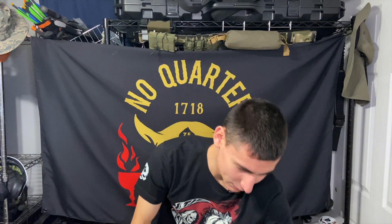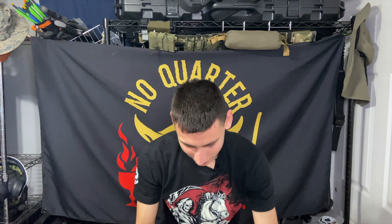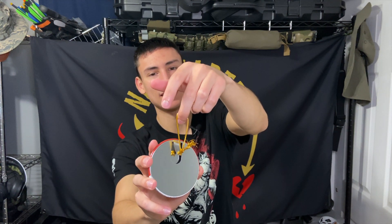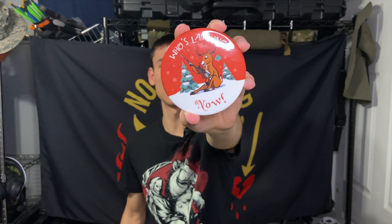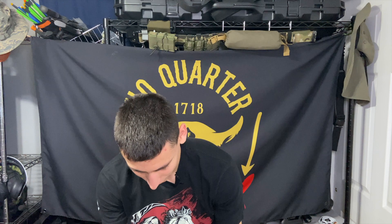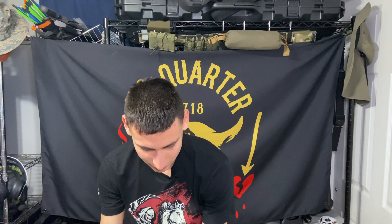Let's get into the little swag items. So in this package we got — oh, this is an ornament! Holiday ornaments! So this little holiday ornament says 'Who's laughing now?' with a reindeer holding a rifle — that's pretty funny, really cool. I thought this was just a button you put on something, but it's actually an ornament. On the back it can bend and be adjusted as needed. I wouldn't expect a Christmas ornament from Zero Foxtrot, but you never know what they're gonna send you.